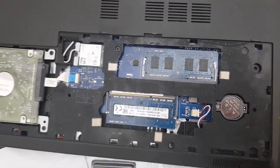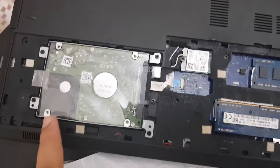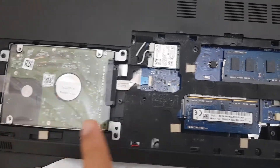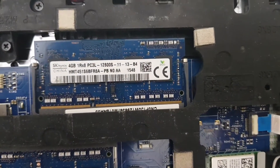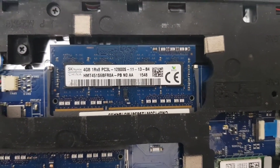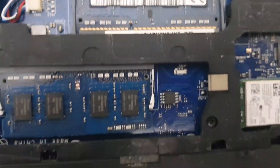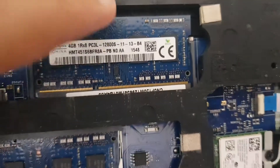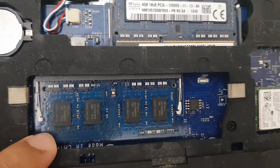Coming back to the rear side of the laptop — we can see the hard drive here. That's an existing SK Hynix, but made in China, 4GB RAM, and there are two of them. One is installed like this, and the second one is installed in this direction.